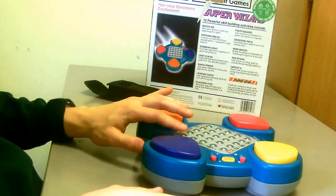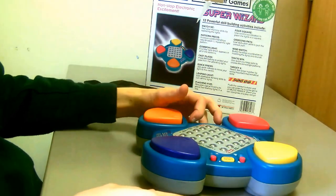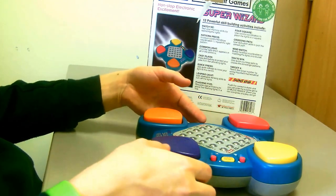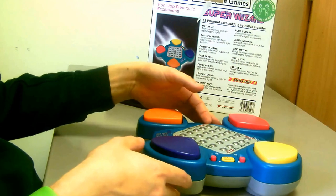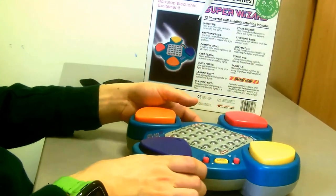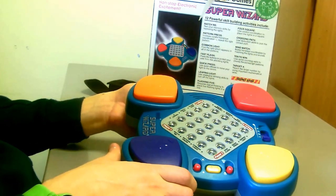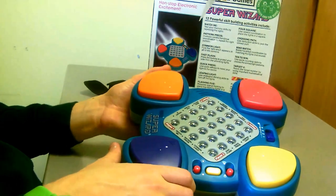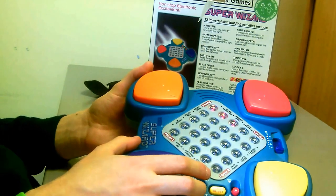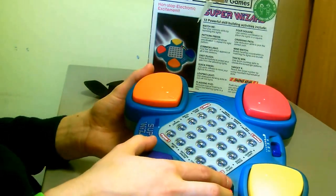Sorry about that, guys — a little bit of a technical problem there. I was using my Canon PowerShot camera and the batteries ran out. I did do a video of the Canon PowerShot camera, so feel free to go back and watch it. I did mention in that video the batteries run out really quickly. So I've swapped cameras. Let's try this again — 'choose an activity.'